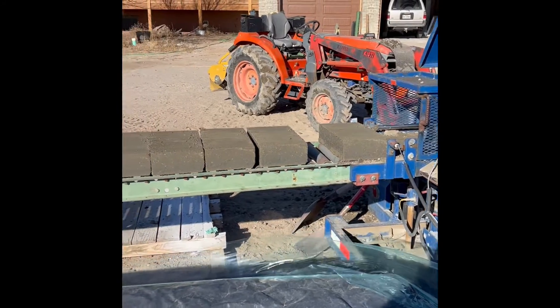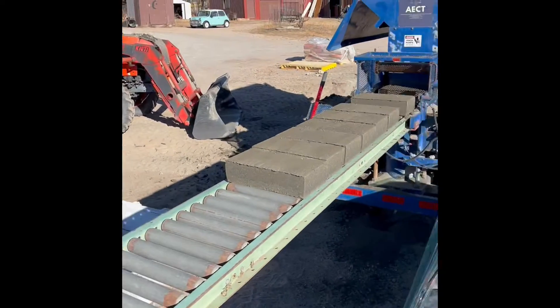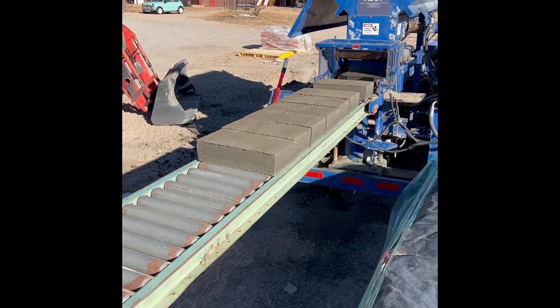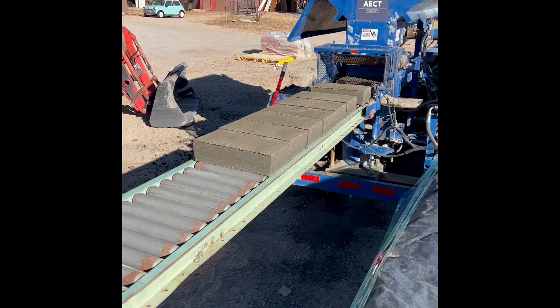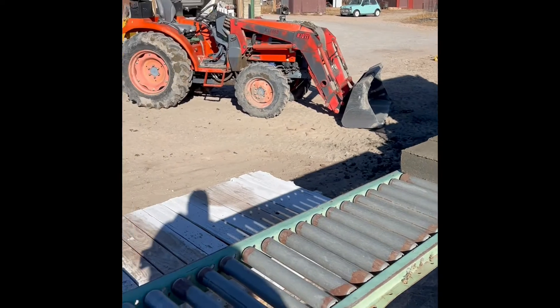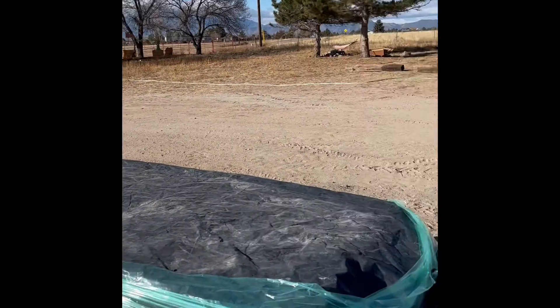Normally we do about 8% which is just enough to make them waterproof and impervious to freeze-thaw. We're souping these up to a 12% cement ratio because we're going to be putting in a driveway here — an asphalt driveway — but it's going to have an earth block border.